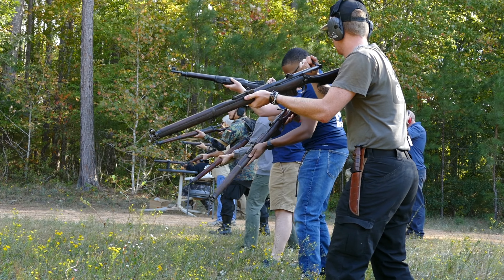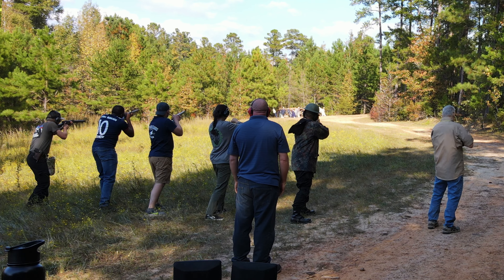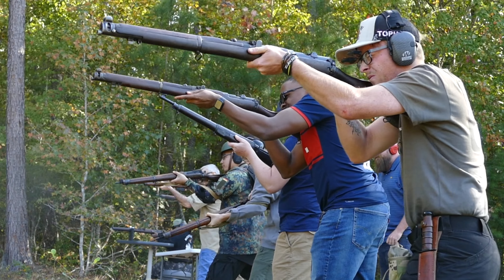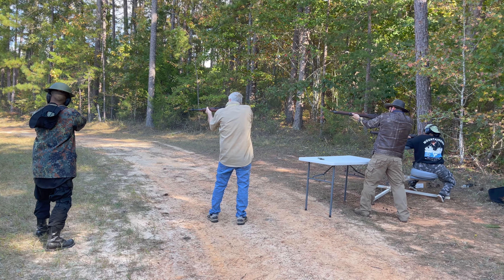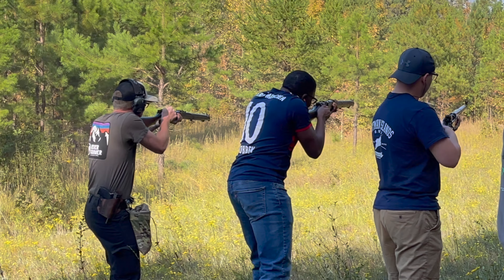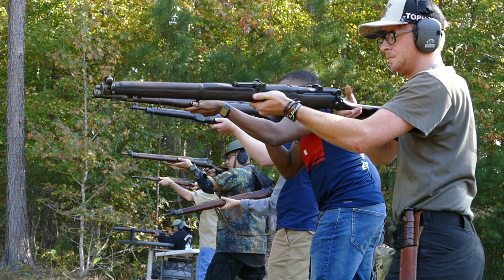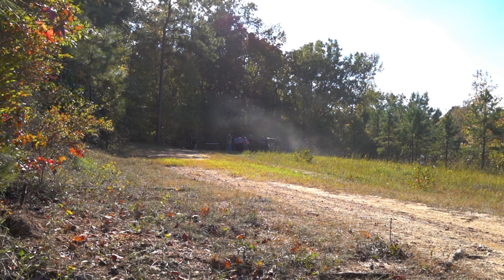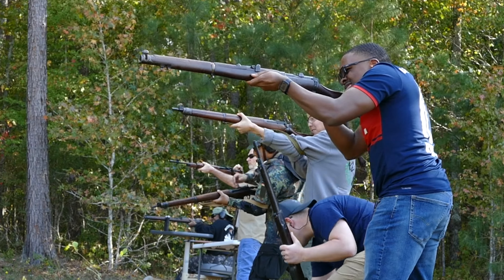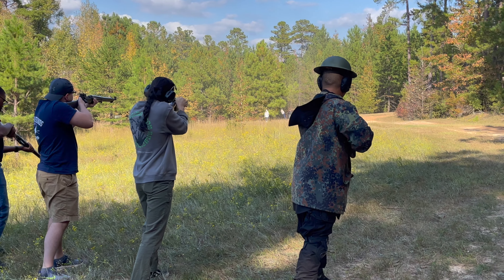Alright, everybody ready? Three, two, one! Fire! Fire! Fire! It's OK, it's all safe. Alright, fire! Fire! Hit it!